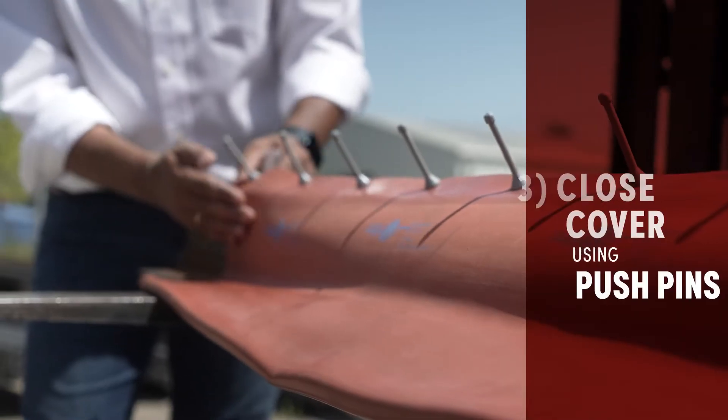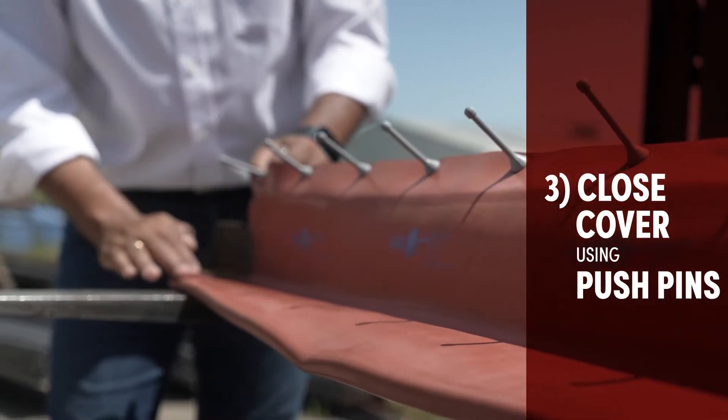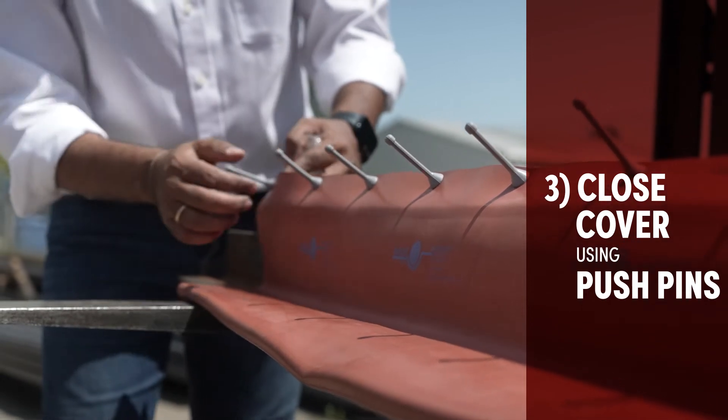Or if it's flat or angled, you just open and close using the pushpin covers.